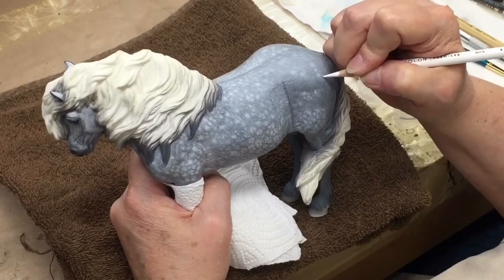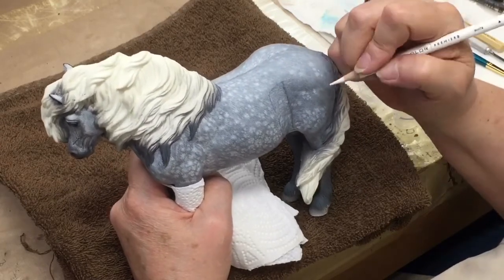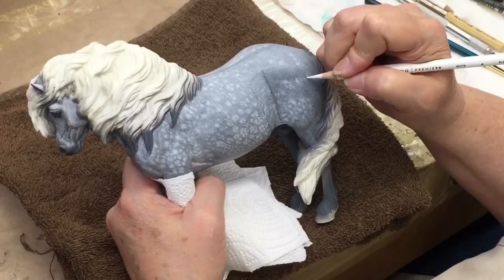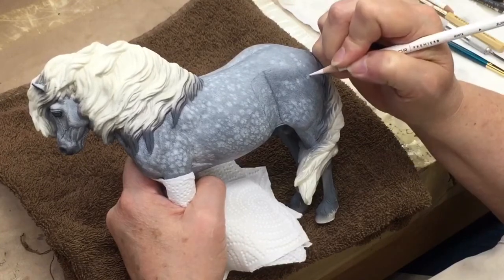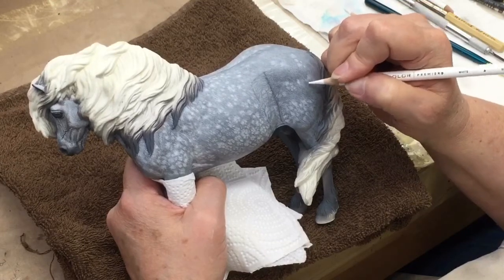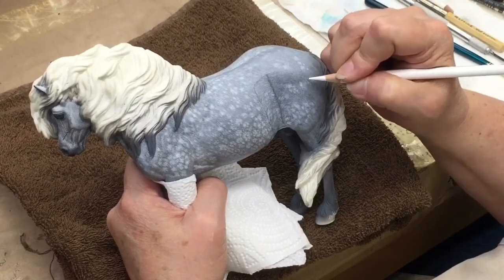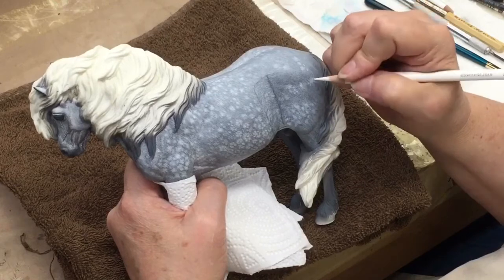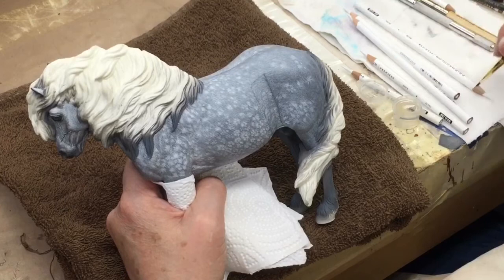Just keep working in the same direction of the hair coat. This guy's got some pretty little star dapples on his hindquarter, so I'm going to lay in sort of a nice star shape. It'll take a couple of layers to get this, but you have to start out with a bottom layer that's fairly subtle, and then just gently blend it.